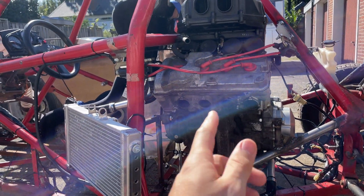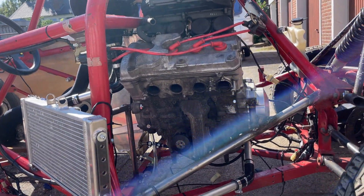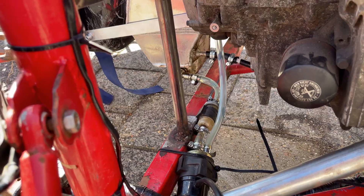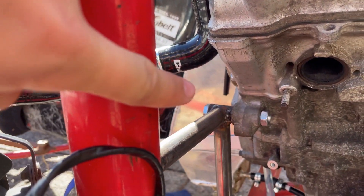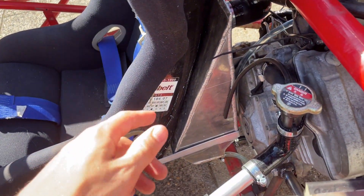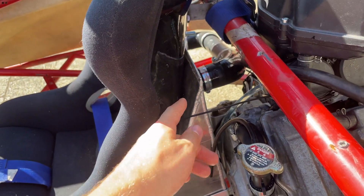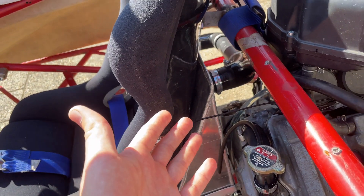As you've all seen, it runs and it runs quite good. Of course it is very very noisy without an exhaust system, but we'll make that in a later video. Now it's time to show you what I did with the fuel system. Let's start over there with the fuel cell — it came with the frame when I bought it, so I knew it was the correct fuel cell.